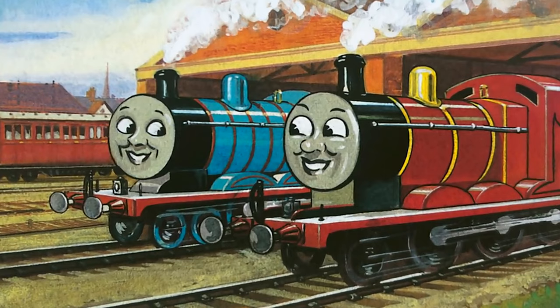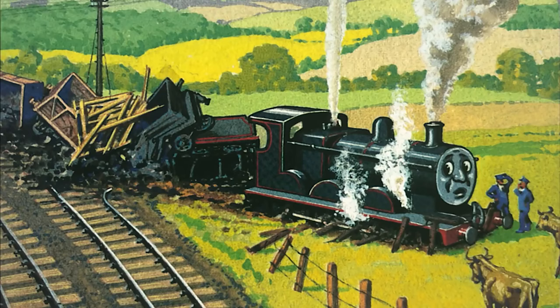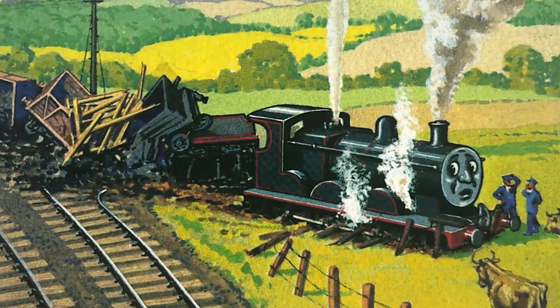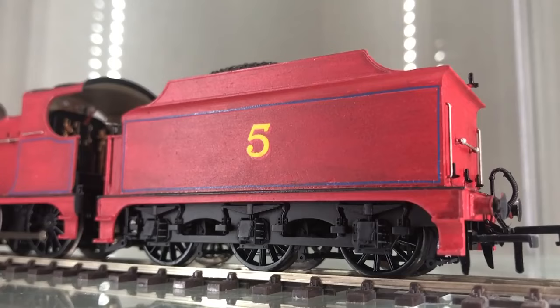I always liked how in the books, James' livery was basically an inverse of the standard blue livery, with red as the base color and blue for the lining. I like to think that when James was at Croven's Gateworks following his first day crash, he saw Skarloey and Rheneas across the way and then told the Fat Controller that he wanted their paint job. Just saying — they're eerily similar, brass domes and all.